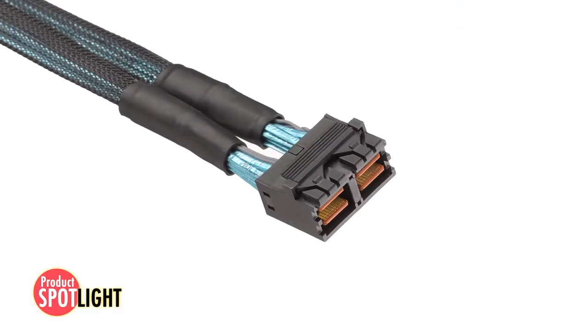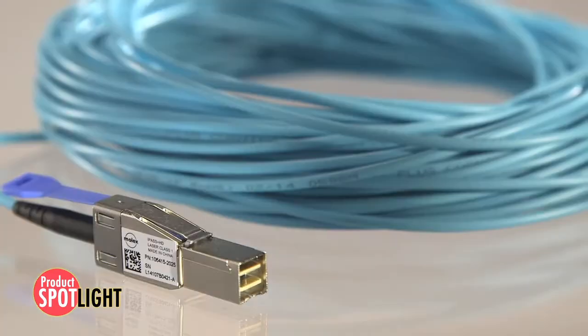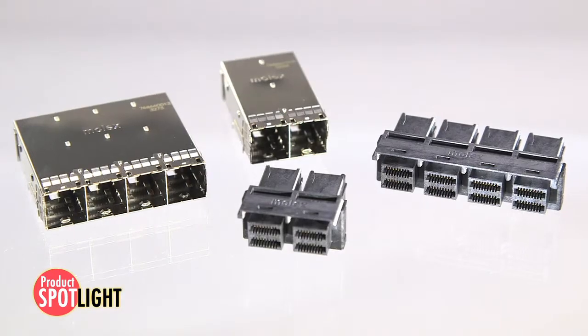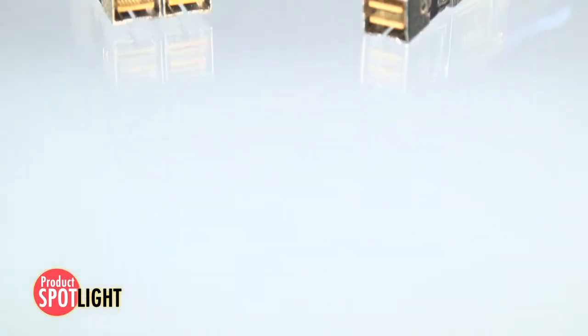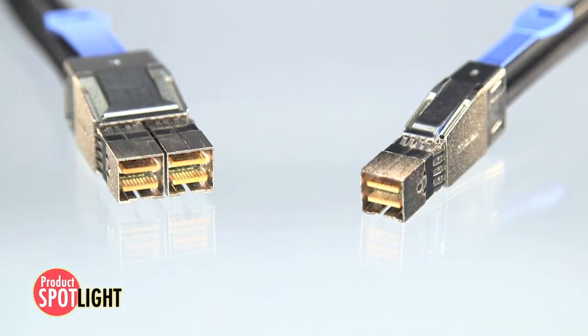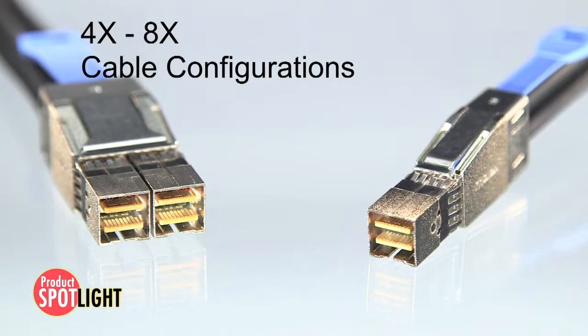The system includes internal and external passive cable assemblies, active optical cables, and internal receptacles and external integrated cage and receptacles. The copper cable assemblies are available in multiple gauges and a variety of 4x and 8x cable configurations.